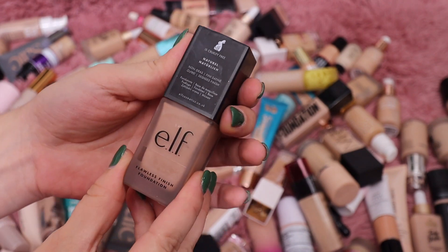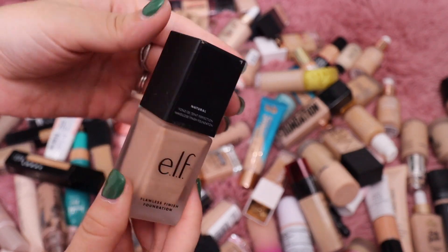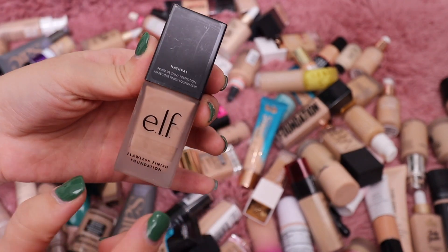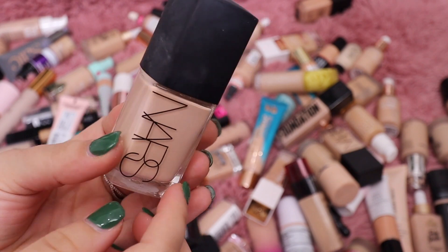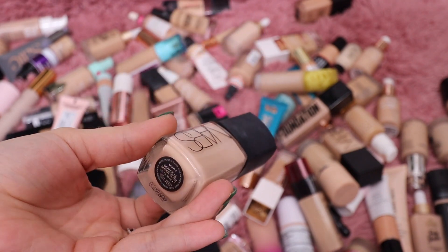This Else Foundation I am going to keep — it's a nice option if you're looking for something more affordable. This is a six dollar foundation and I think it's great. This is their Flawless Finish Foundation, so I'm going to keep that. This is the Sheer Glow Foundation from NARS — I don't even know if they make this anymore.